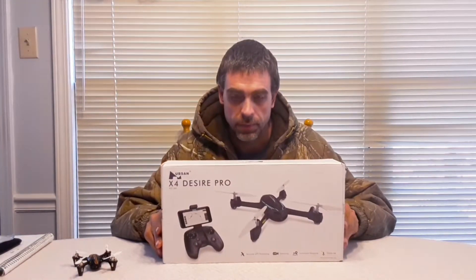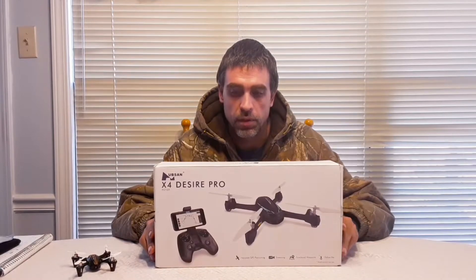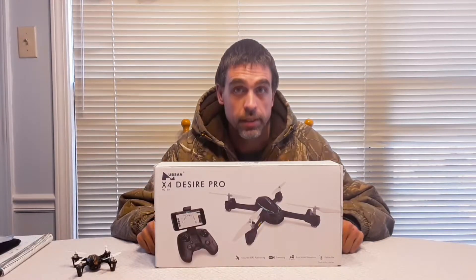What's up everybody, Chris Love here. Today I have a product review that I think you might like. Today's product review is on this — it's the Hubsan X4 Desire Pro H216A quadcopter. I got this recently off Amazon and I'll have pictures of the box so you can have a detailed look at it.